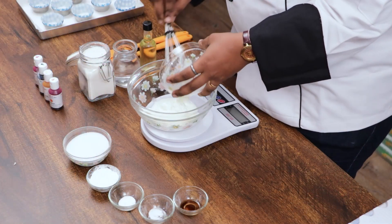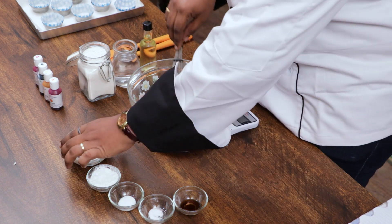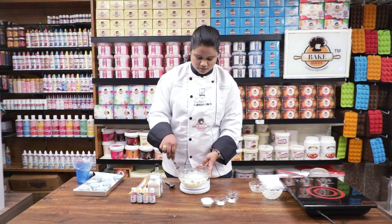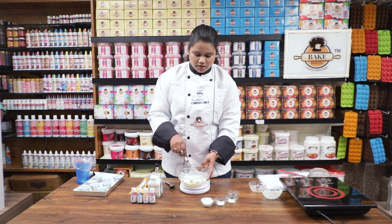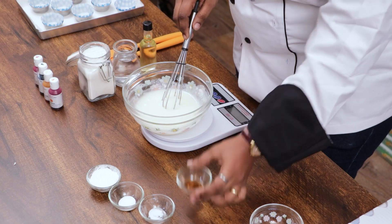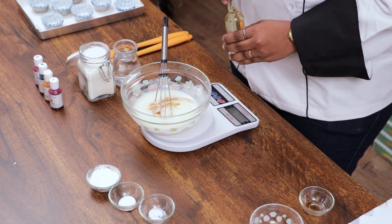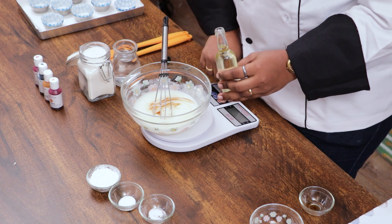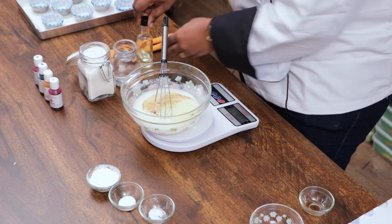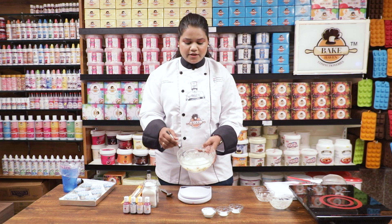So now let's start the recipe. I have taken the curd and I am going to add the castor sugar — it gets dissolved very easily and quickly. Now I am going to add the vanilla essence, then the oil. Give it a nice mix. Everything is mixed properly.